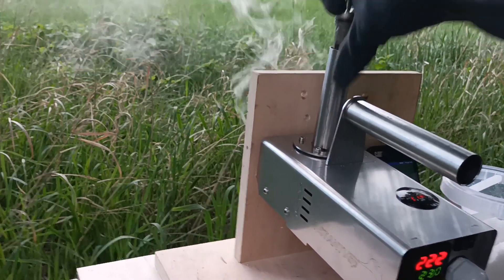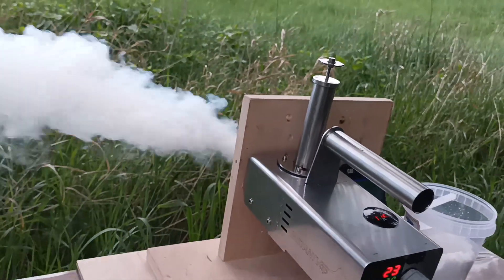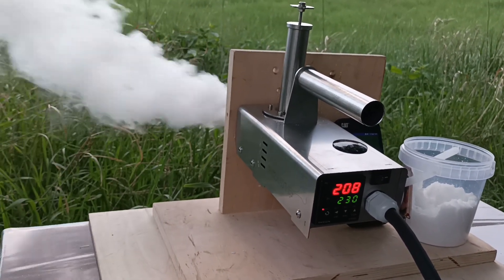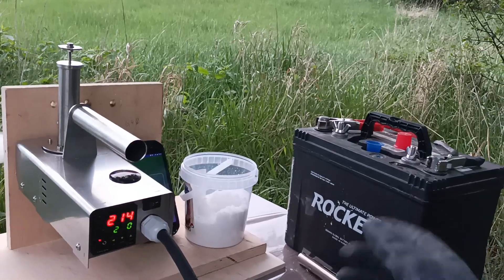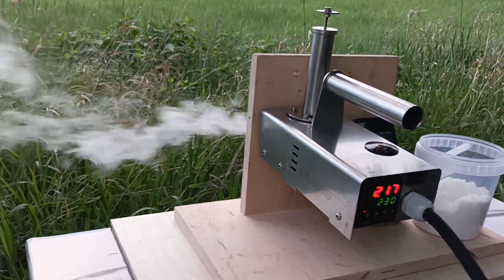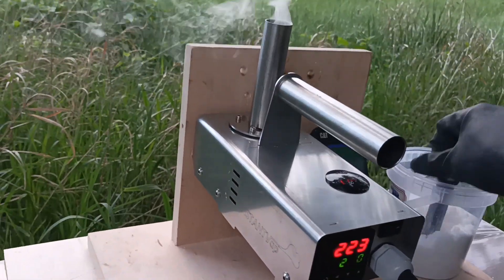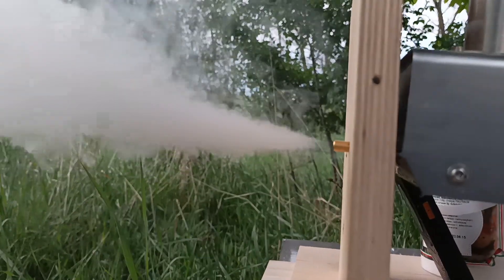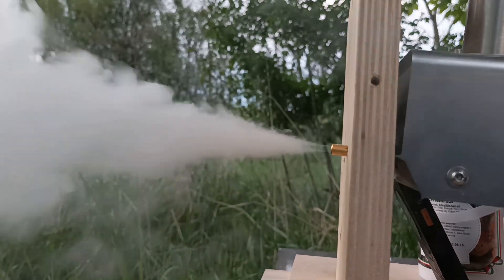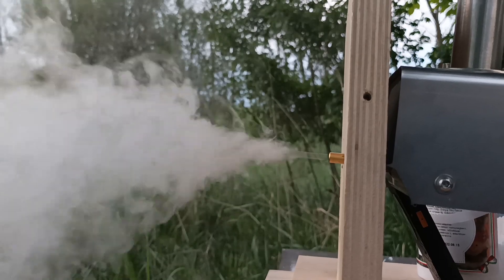I just pull it out, press it in again — fills up beautifully — put it in, push down. You can see it goes down about 15 degrees, maximum 20 degrees, and then goes back really fast. These are two gram doses and you can see that it takes very little time. You can see there is no deposition on the exit tube — it is clean, vaporizing perfectly — filling up the hives with oxalic acid crystals that deposit everywhere and kill the mite.